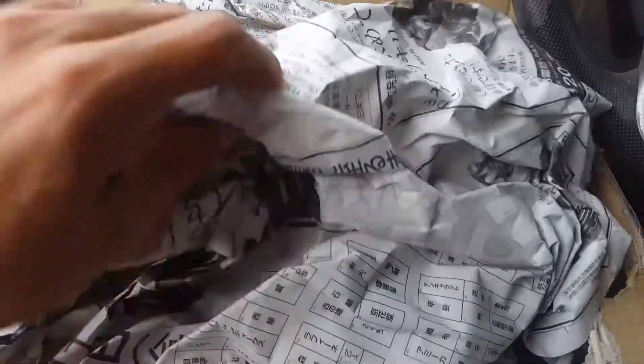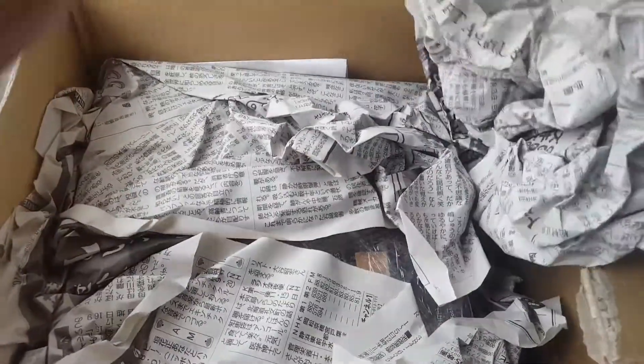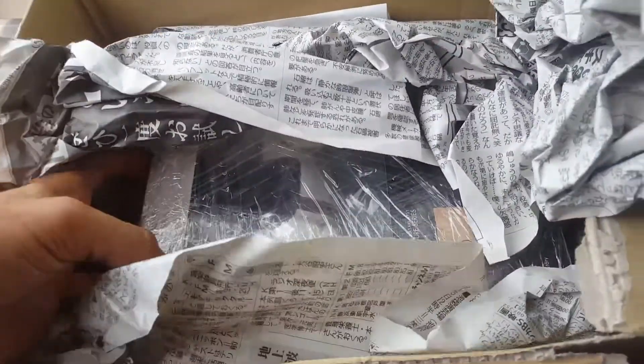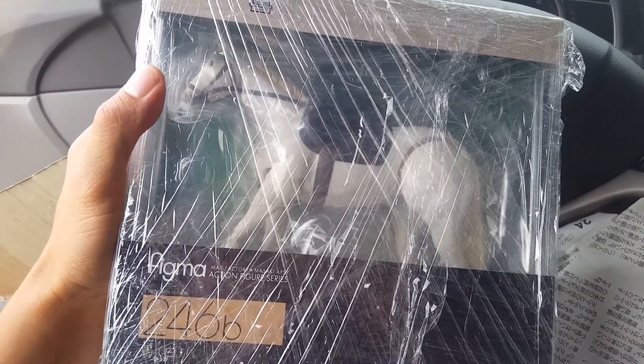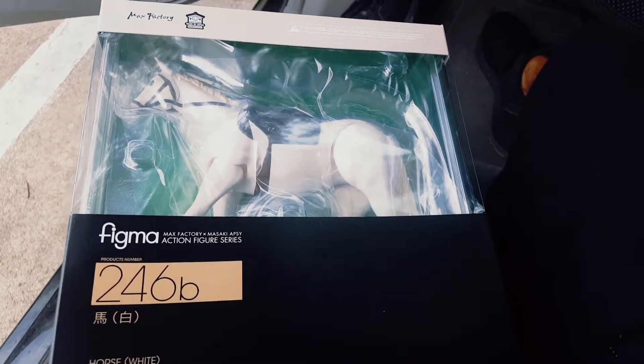Here's the actual unboxing. I love the fact that it came from Japan and it's actually got Japanese newspaper — I just think it's fun. The package was wrapped up really nicely and protected in plastic, so the box stayed really pristine. Here's the horse in the package.